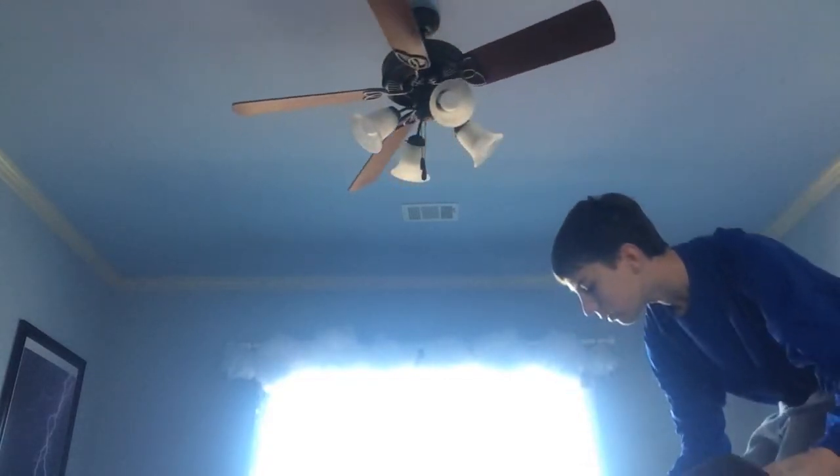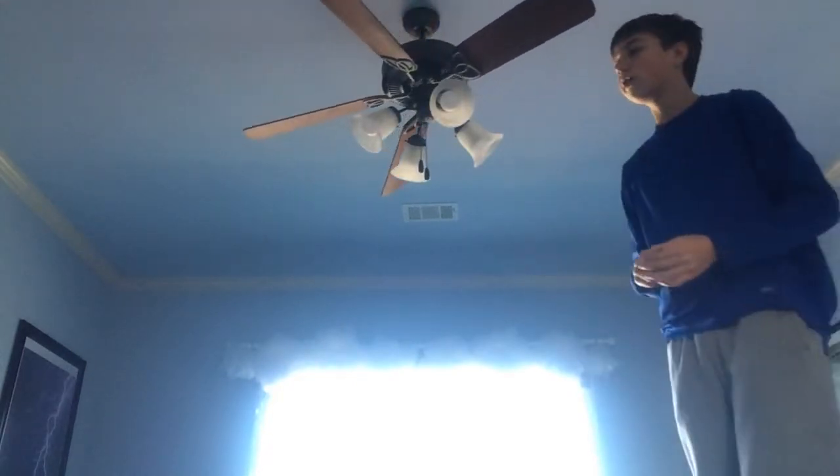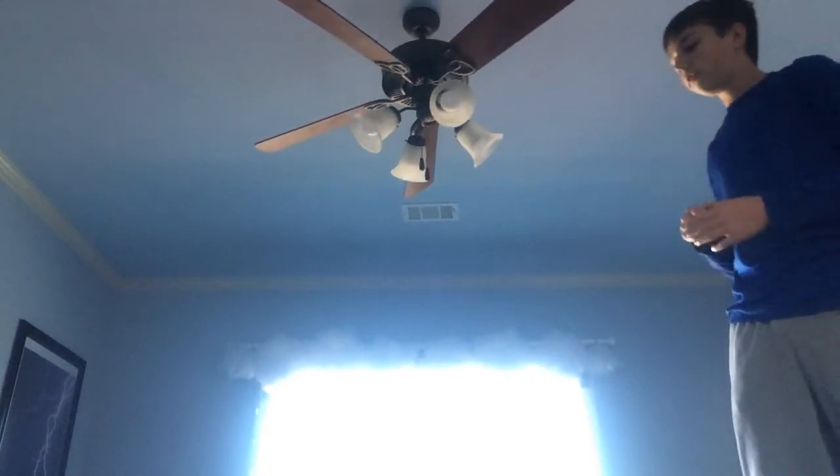And now the ceiling fan blades are off. I just put the blade on the ground and there you go — you have unscrewed your ceiling fan blade.